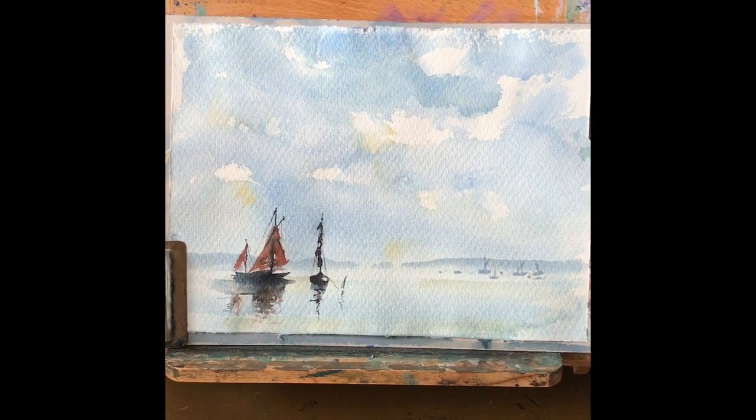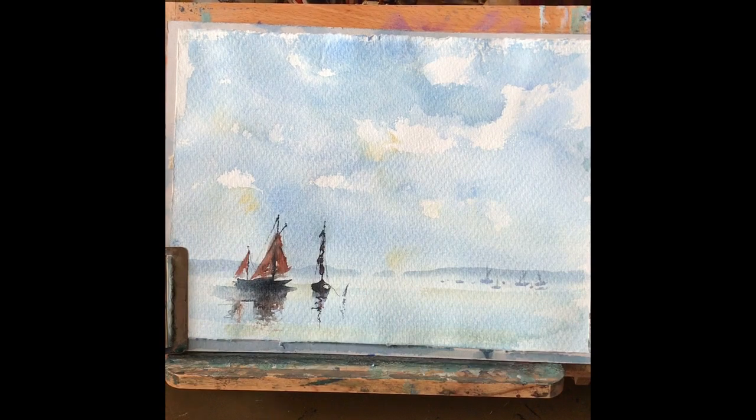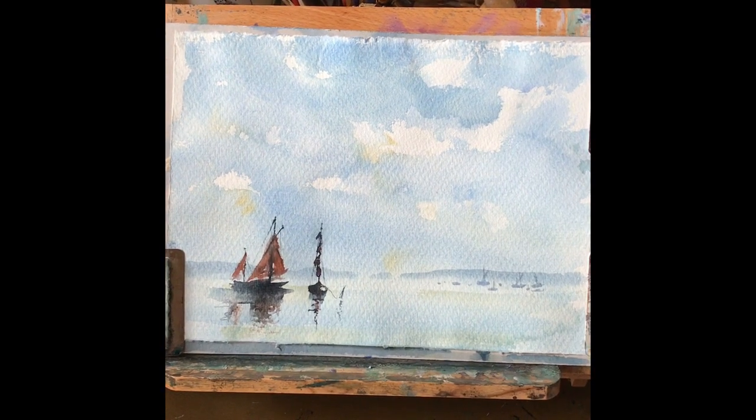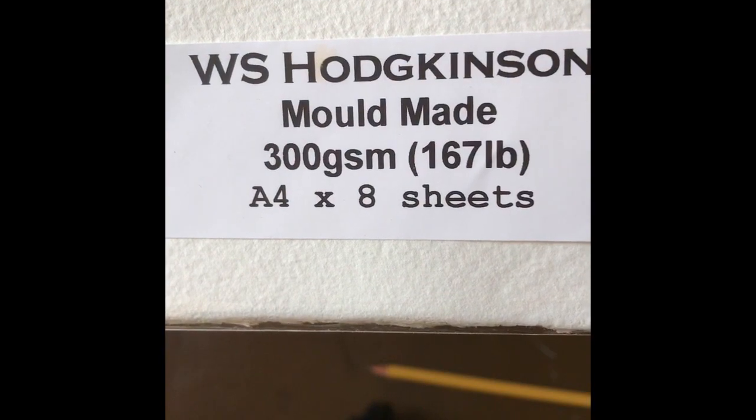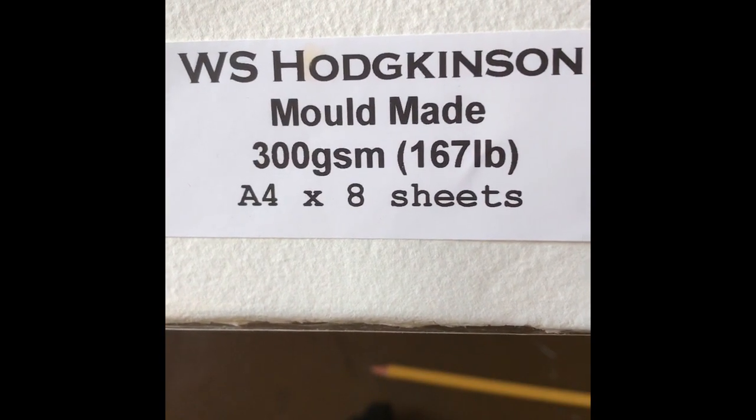Today we're painting a simple harbour scene inspired by the wonderful paintings of Edward Seago and Edward Wesson. I'm using an unusual paper — it's a vintage mould-made cotton paper that I purchased from the Vintage Paper Co. You can find them online.